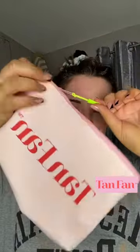This is called the Sleep Sack for self-tanning and it's by a brand called Tan Fan. These are actually sold on Amazon. You used to only be able to get these in the US, but here I am in the UK and it's a thing now.